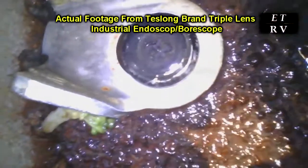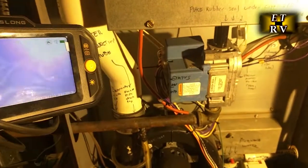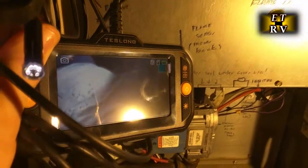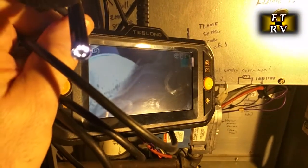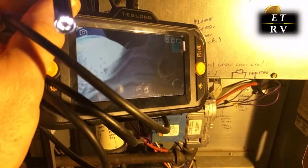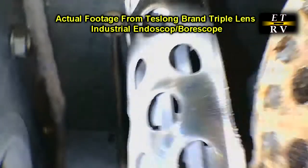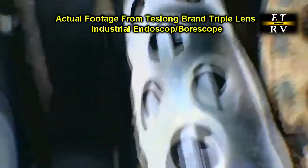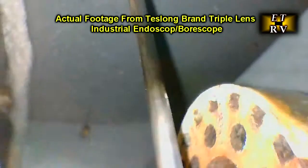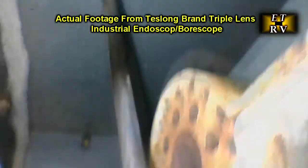Now inside your furnace, you've got ports for the flame sensor, the flame itself, and the gas jets. We're going to use the Teslong to look inside and see the condition of everything in there. You can see the condition of the heater that lights up the flame, and here we can see the flame sensor. There is some brown oxidation on it, so I'm going to have to take that out and clean it.